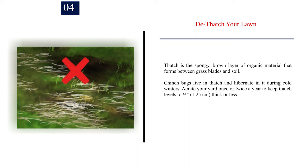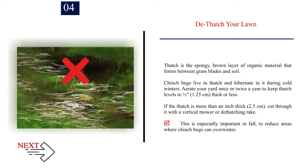Number 4: Dethatch your lawn. Thatch is the spongy, brown layer of organic material that forms between grass blades and soil. Chinch bugs live in thatch and hibernate in it during cold winters. Aerate your yard once or twice a year to keep thatch levels to one-half inch (1.25 centimeters) thick or less. If the thatch is more than an inch thick (2.5 centimeters), cut through it with a vertical mower or dethatching rake. This is especially important in fall, to reduce areas where chinch bugs can overwinter.